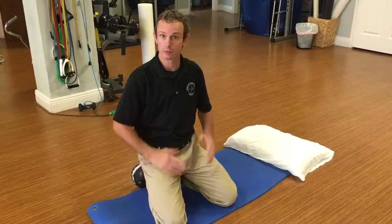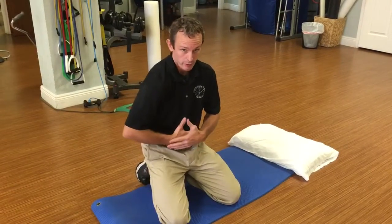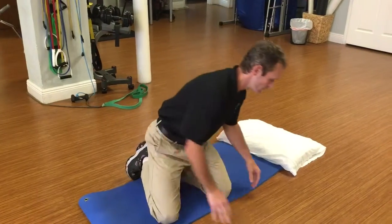We're going to run through a couple exercises for thoracic mobilization, which is important because in today's world a lot of people have that slump-forward posture at the computer, in front of the TV, what have you. So these are some things that will open up and allow you to have some better posture.